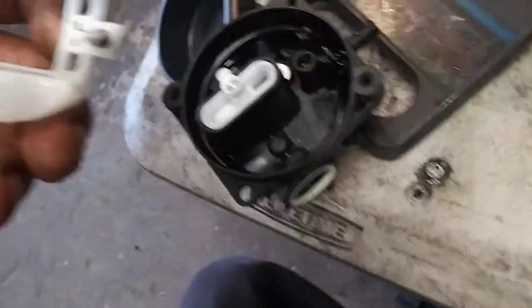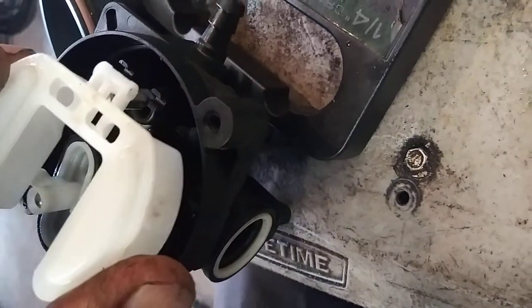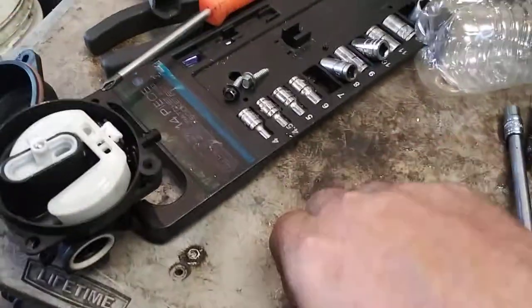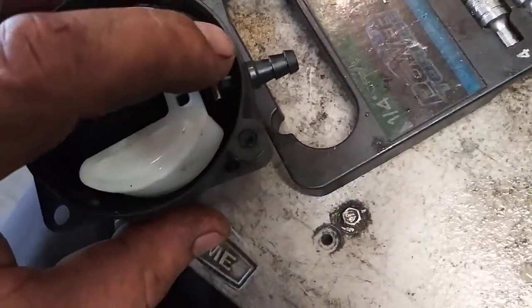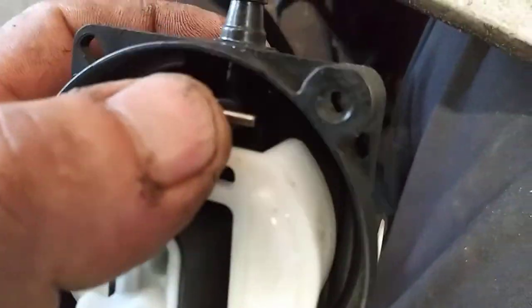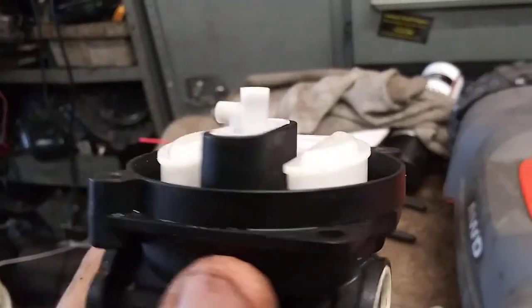We're going to put the needle valve and the float back in. Get that needle valve right in that hole, float in place, and then push the pin through. It'll only go through the float — push this down until it clicks once you get that in there. Just get it lined up — clicked right in. Then make sure that it's all nice and level everywhere, that nothing's out of place.